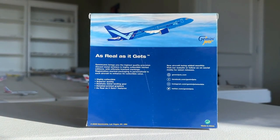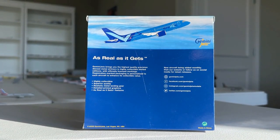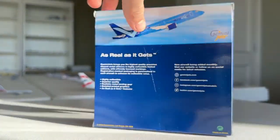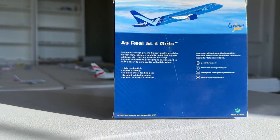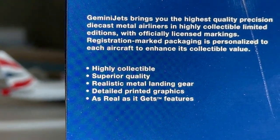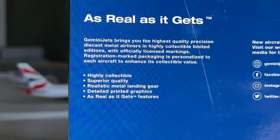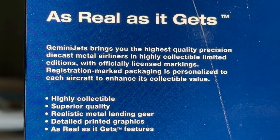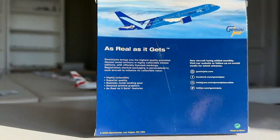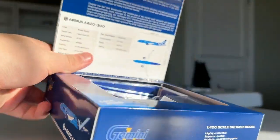Here's the back of the box. I wasn't initially seeing any Breeze Airways licensing, which was pretty interesting, and not much for Airbus either. But after checking the fine print, I found it — officially licensed markings. So that's great to have confirmed. The box still looks really good.